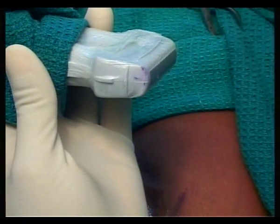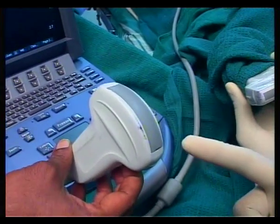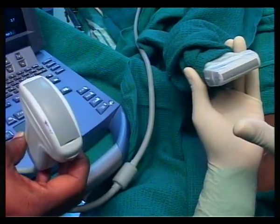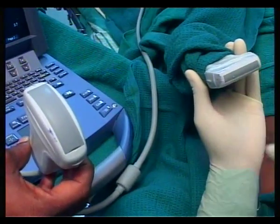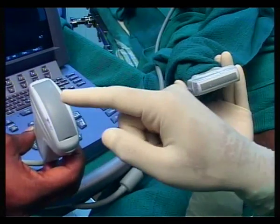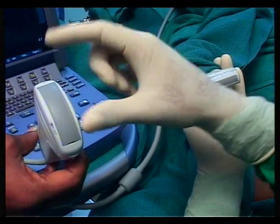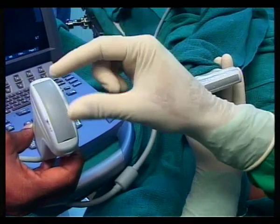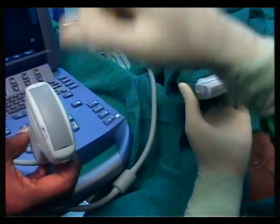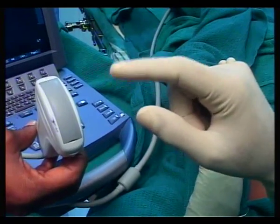The other type is the curvilinear or curved array probe. The difference is that the linear probe produces a wide, parallel sector image across its entire footprint, whereas the curved probe produces a narrowed sector in the central region that diverges outward at an angle — so the sector is narrower at the top but fans out.